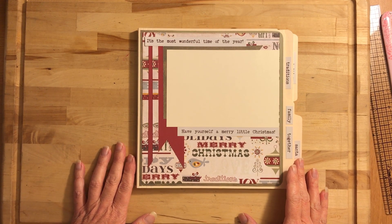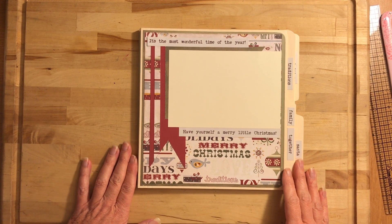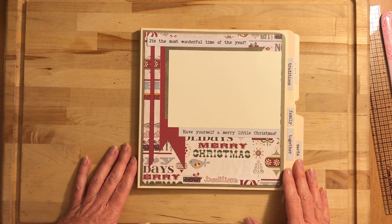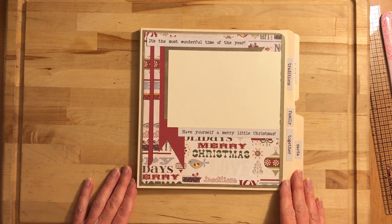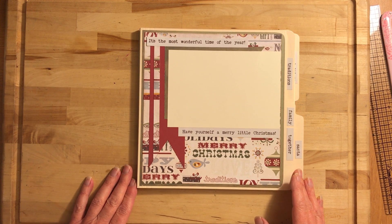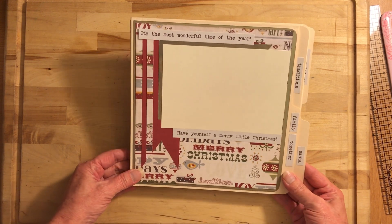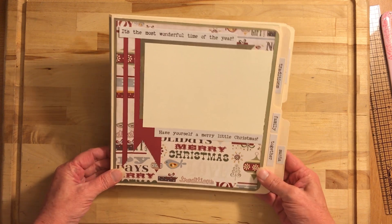Hi, welcome! Today I'm here to do a real quick album share. Welcome to Sister Scrapping It Up — I'm Vanessa Peter. If you're new to my channel, be sure to hit the subscribe button so you never miss out on any of my new projects that I'll be uploading.